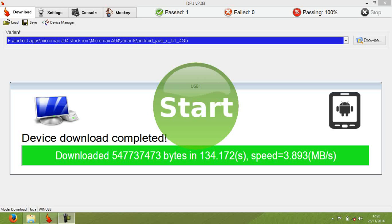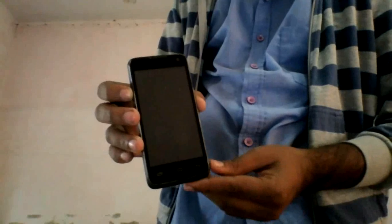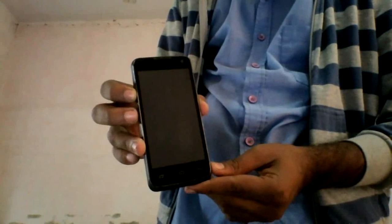The process is successfully completed. You have to close this and manually boot your device. Now manually boot your device using the power button.